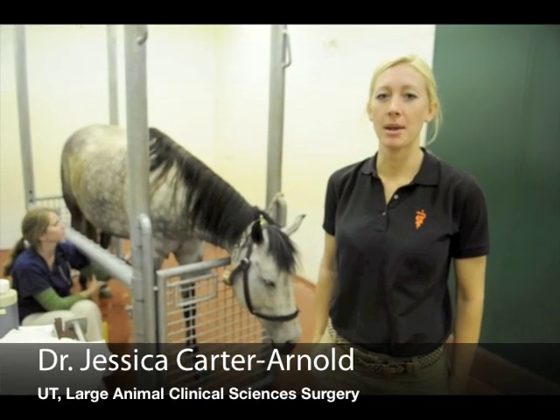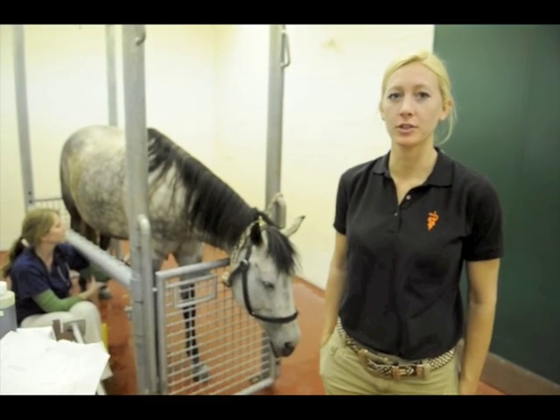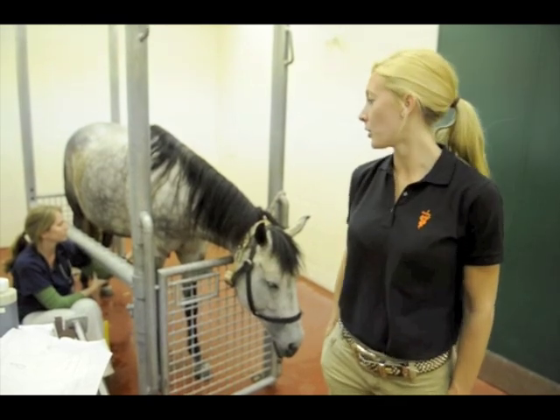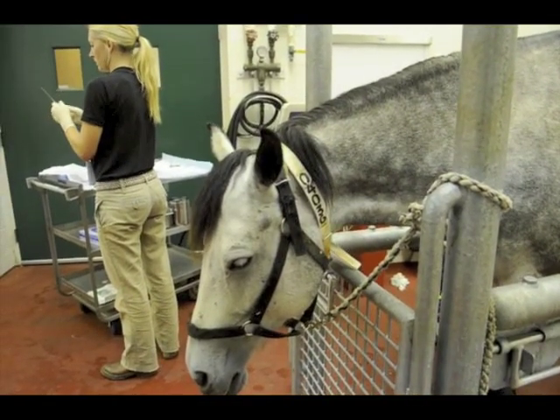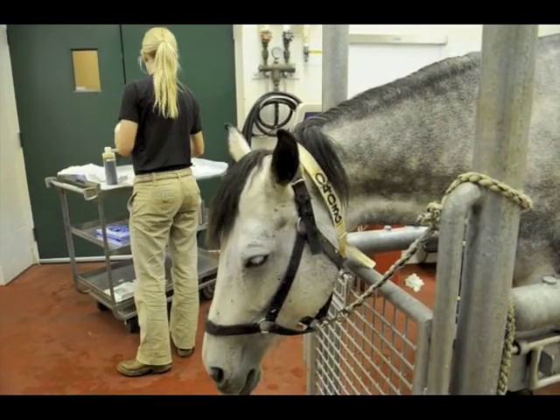Today we performed a bone marrow aspirate from the sternobra of this horse mare. We did this in order to harvest allogeneic stem cells from that bone marrow aspirate.